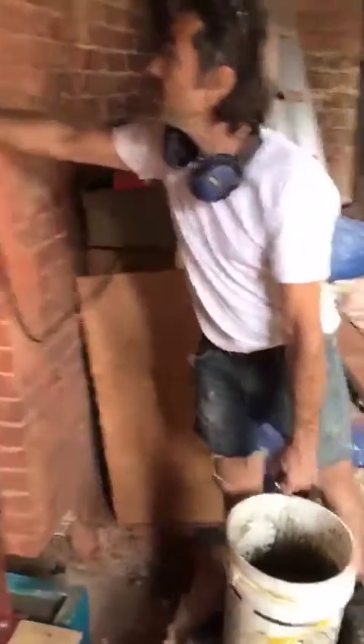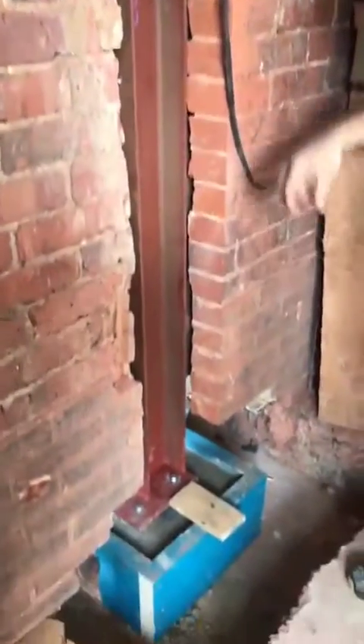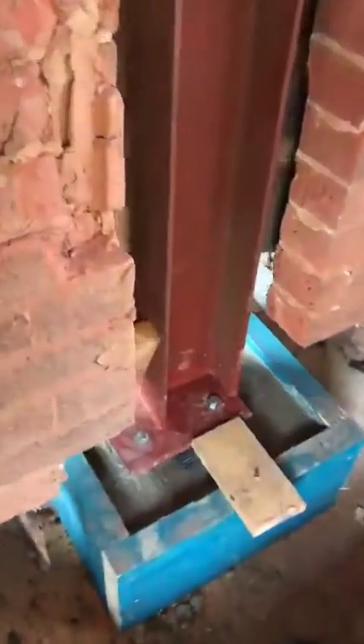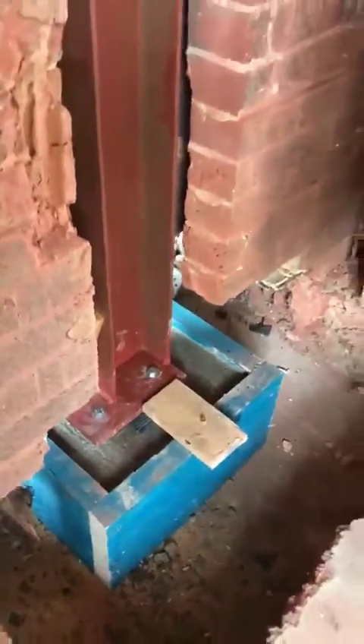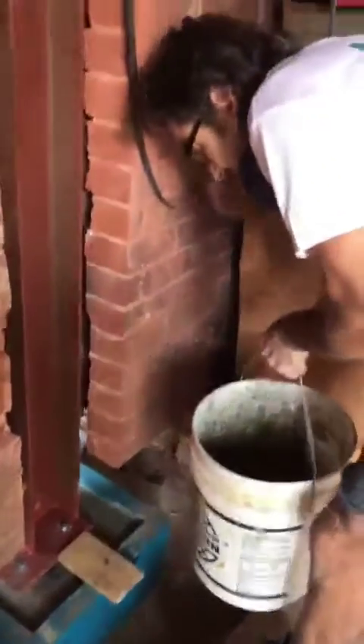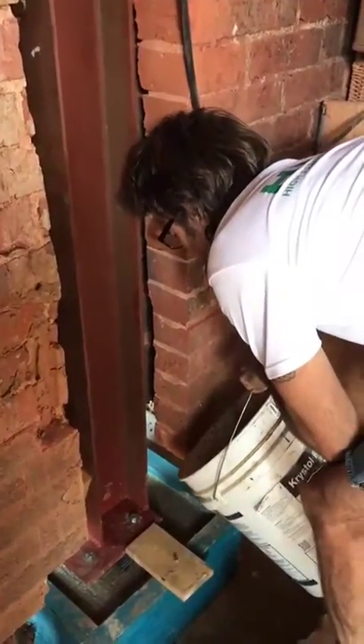So we've got the column here, holding this big steel over here. At the base of that, we've got some stainless steel anchor bolts set into the pad, or the pin on top of the big concrete foundation. Now the key with this is, obviously, the mix — pouring it from a height sufficient enough for it to run, and working from one corner.